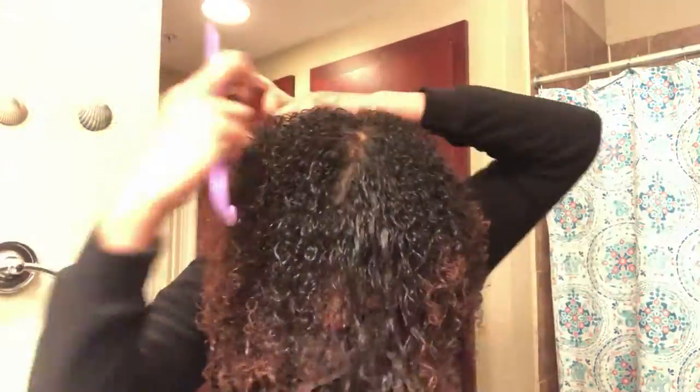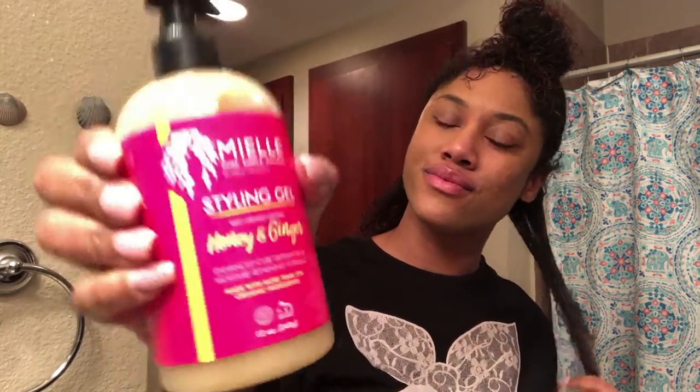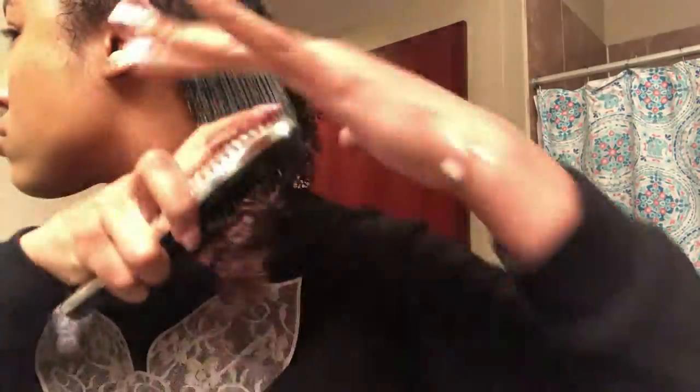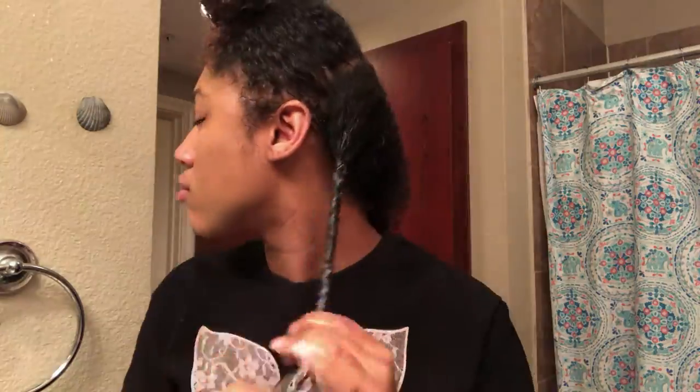I'm going to use my comb — it's a detangling comb that I usually keep in my shower — and I'm going to twist my hair. The parts don't have to be even, just take a little piece and comb it out. I'm going to use some styling gel — it's a honey and ginger styling gel. And this is my tangle teaser; if you don't have a tangle teaser you definitely need one to really get all those little knots out. Twist, twist, twist — just keep on twisting.